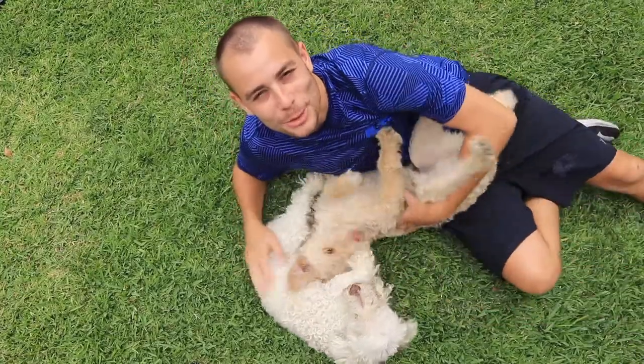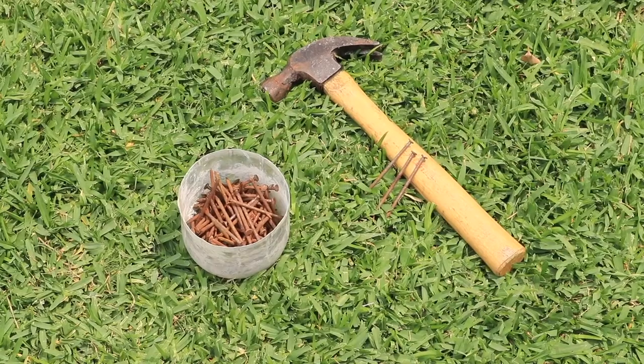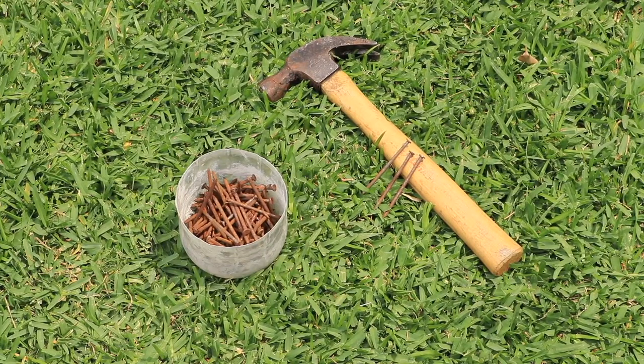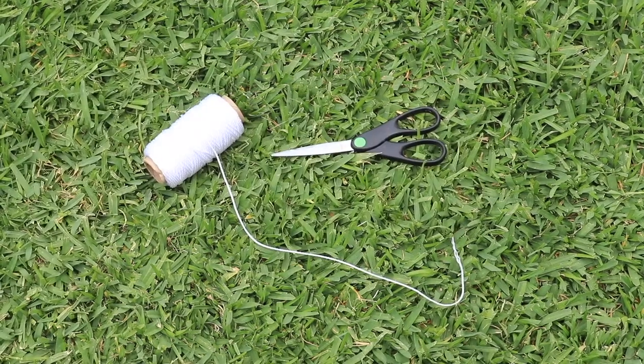The materials we need for this project are a tall long stick, for example this broomstick, a hammer and some nails — the longer the nails the better — and large plastic lids, for example these came off of a mayonnaise jar.